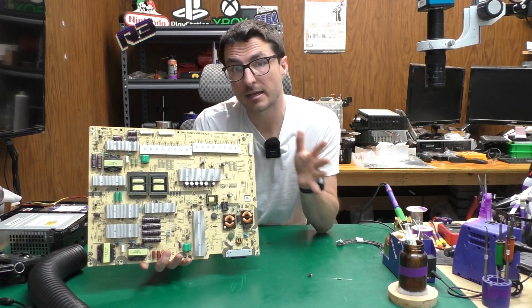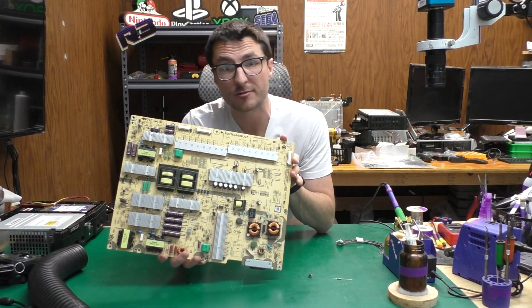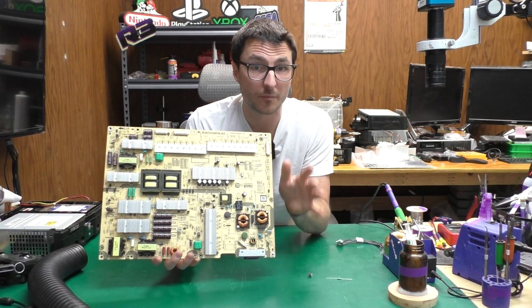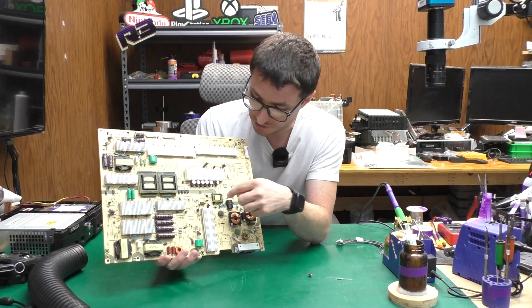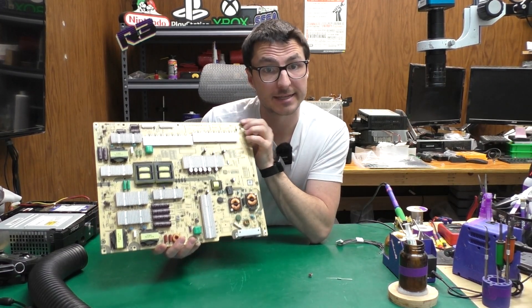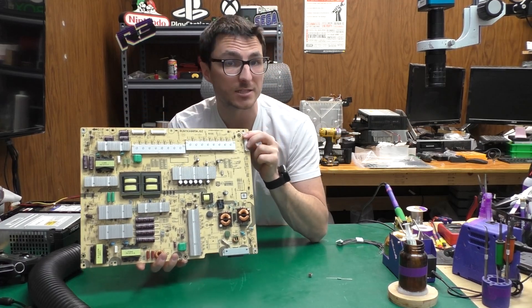Something I did not mention yet is the customer actually did try to replace those components and did not have a successful repair because they also tried to replace that diode. When we go to the back side and take a look at this board we will notice that there has been some tampering done.